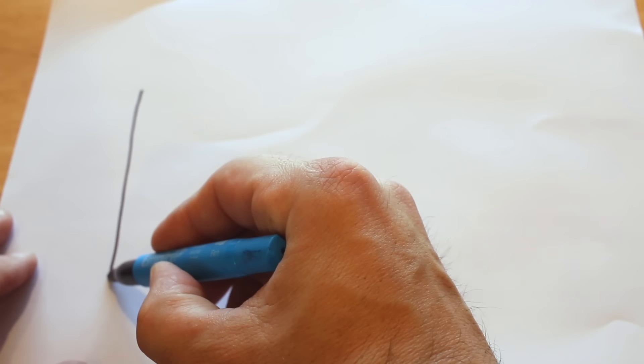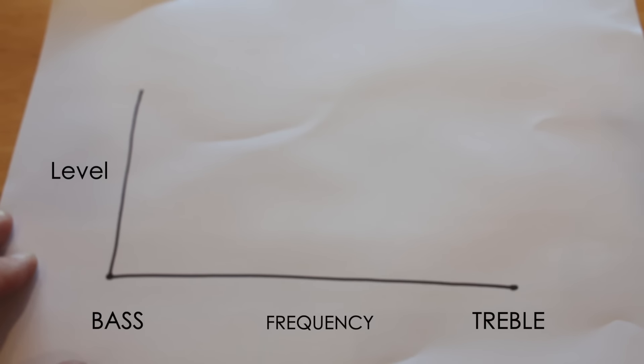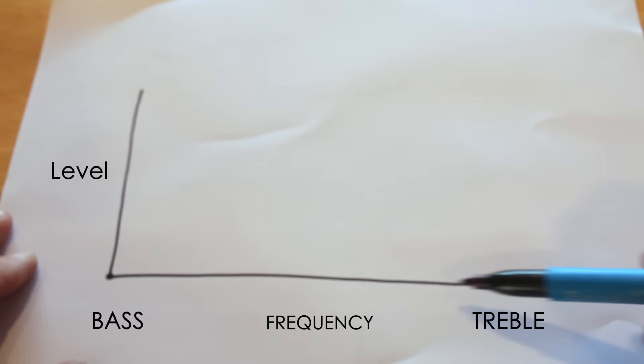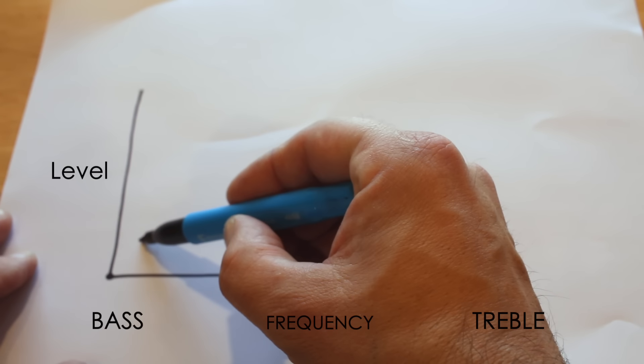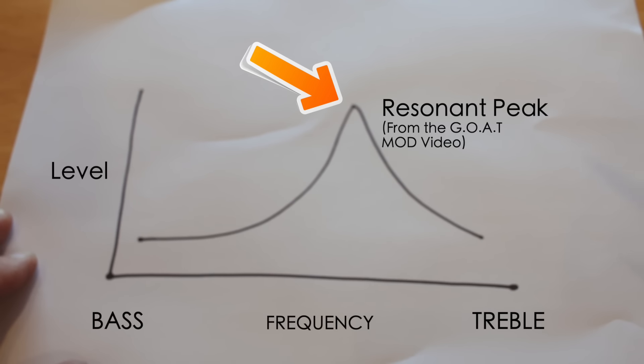First up, we're going to look at the normal frequency response of a pickup. So if this along here is the level and this is the frequency range, the pickup kind of comes up and then it has that resonant peak we were talking about.